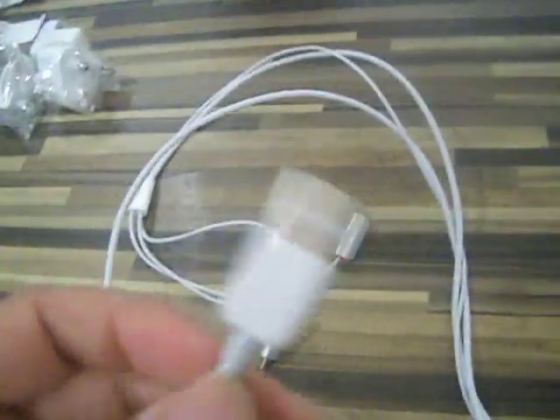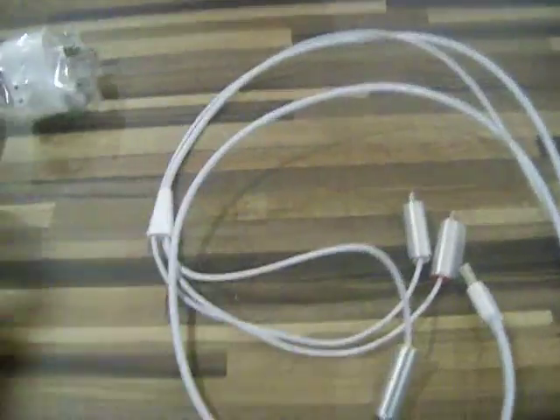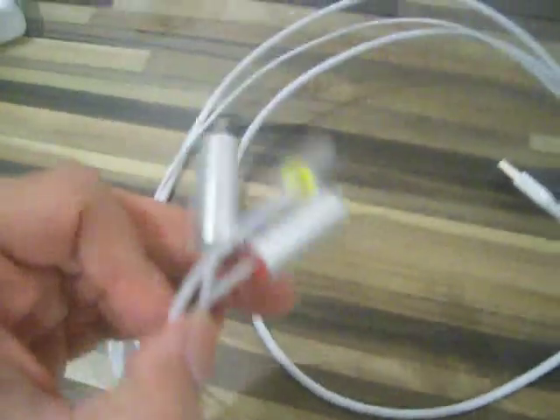This is the iPod dock connector, so that obviously goes into the iPod. Then we've got the USB plug, which I'm sure connects into the mains plug. And then we've got the actual composite AV leads.